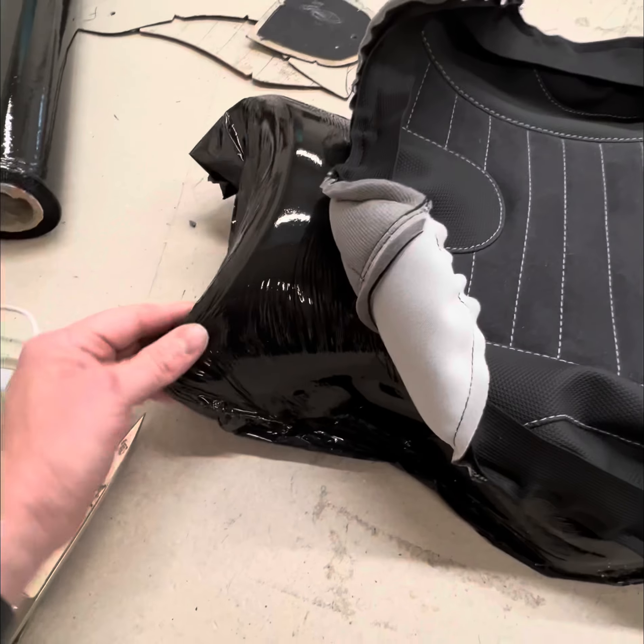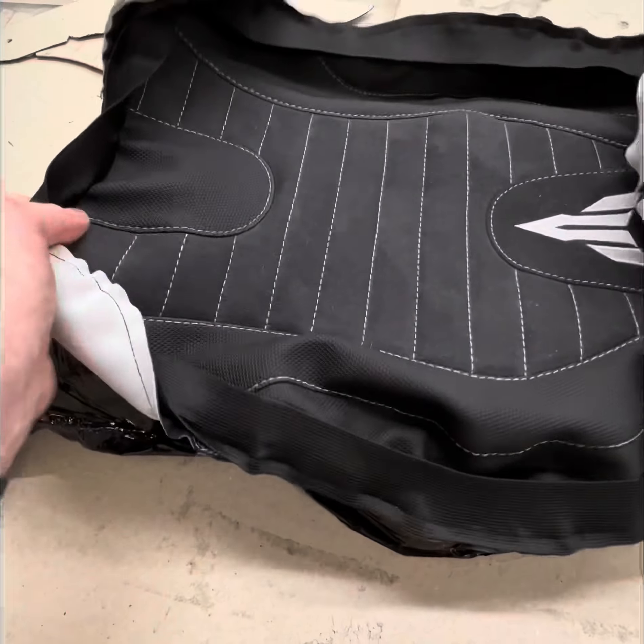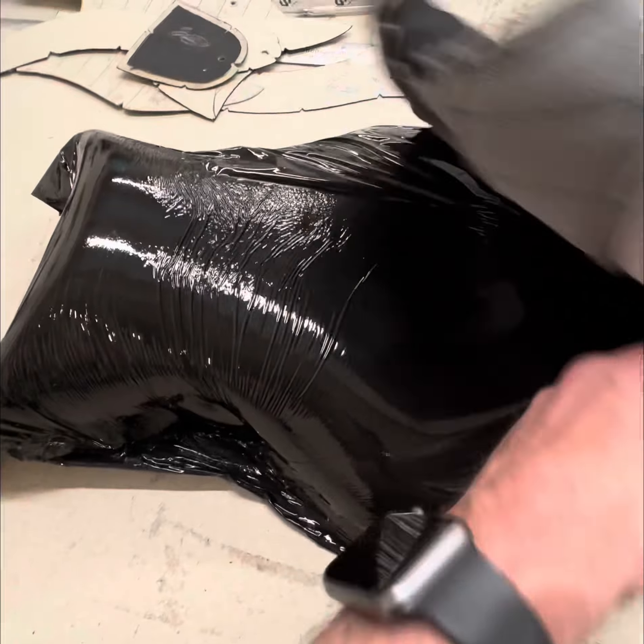Most seats are done like this anyway with a plastic one, just to keep the water out. I don't want this memory foam getting wet.